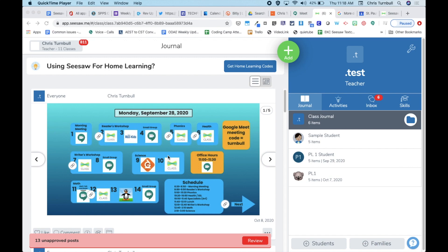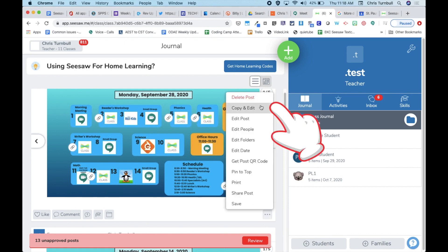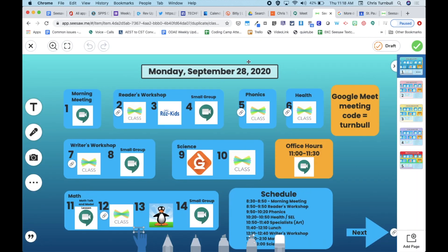You can continue to reuse that weekly schedule post just by going to the three dots in the bottom right corner of your screen, tapping on that, and tapping Copy & Edit. This makes a second copy of your schedule template.